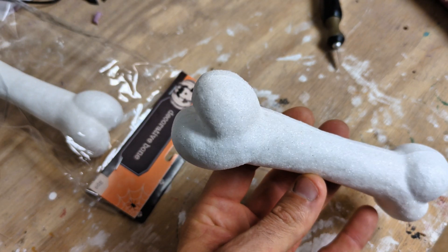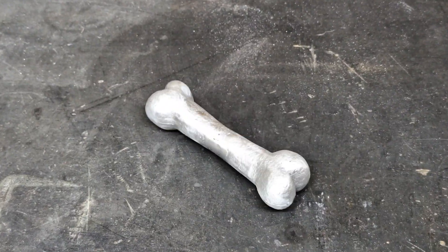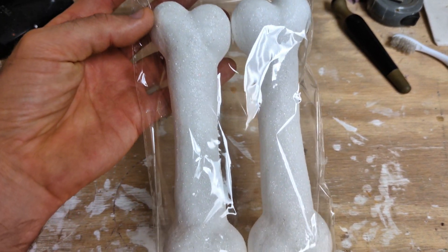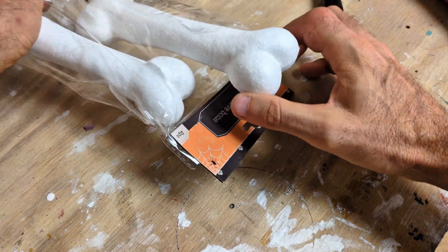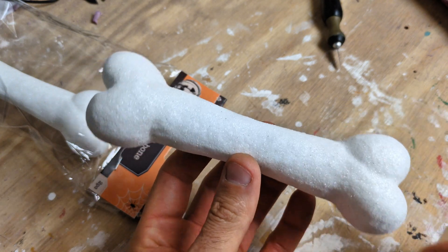In today's video I'm going to take a styrofoam bone and turn it into a solid aluminum bone. I picked up these bones from the Dollar Tree — they're Halloween decorations. This is going to be a lost foam casting video. It's a metal casting technique and it's probably the simplest way you can do any type of metal casting.